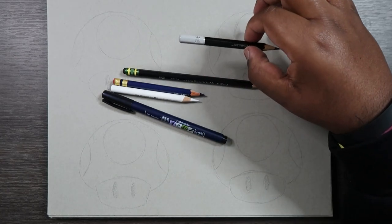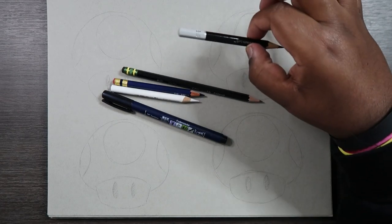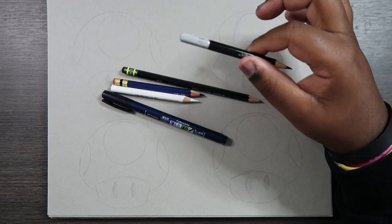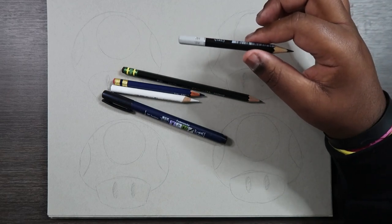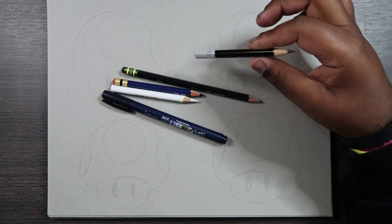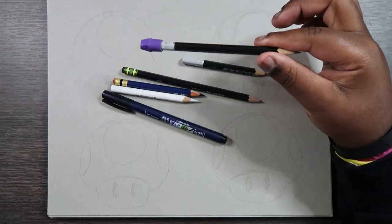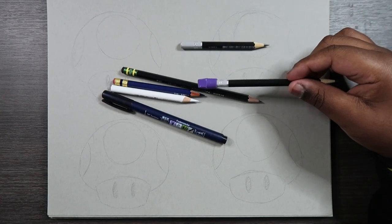I'm also going to be using an 8B pencil. The only difference between this and an HB is that this pencil lays down a darker lead — when you lay down the graphite it's going to be very hard to erase because it's super dark. There are other pencils along this line like 2B, 3B, 4B, 5B — you can use any of those, but for this video I have my 8B pencil and I may end up gravitating towards my 2B. The bottom line is you're going to want to use a pencil that's darker than an HB.